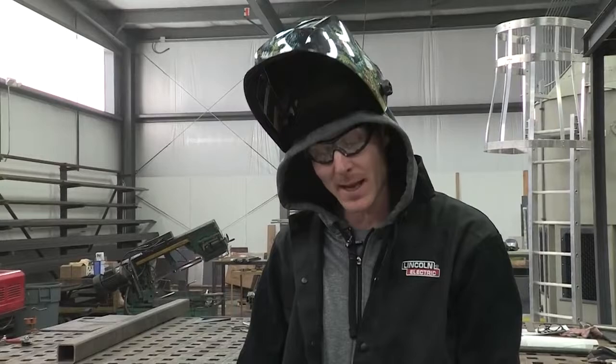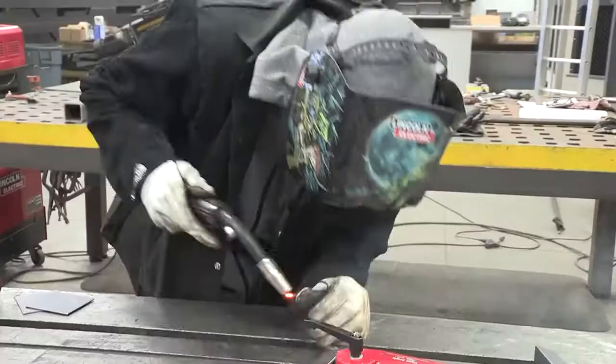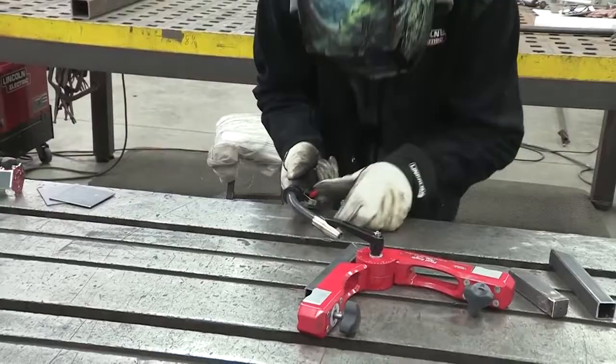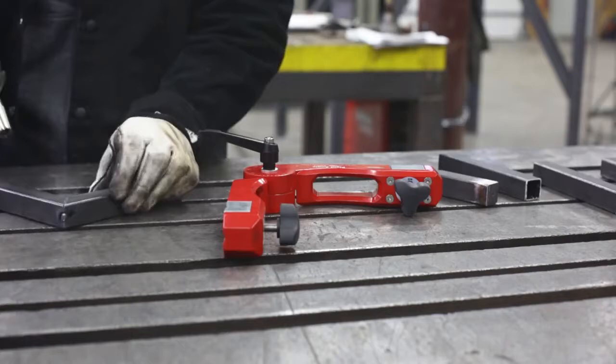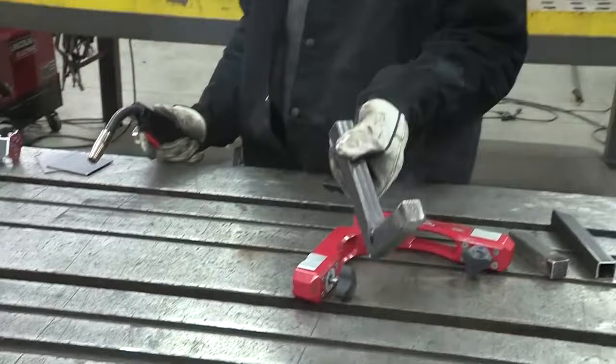What I'm going to do is put a tack on the inside. If it's going to pull, it's going to pull, but we'll double check it and then be good to go. We're going to check this against the angle, make sure everything's flat, and then put one more on the outside so it can't move on us. Once that's done, other side. This way, before you weld, all four corners are held, nothing can move on you, and you're good to weld.